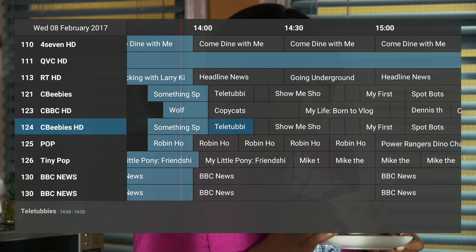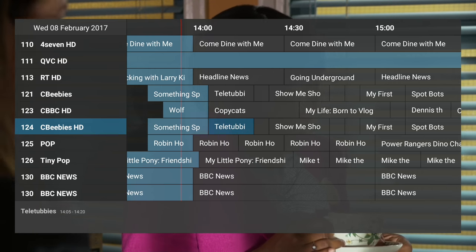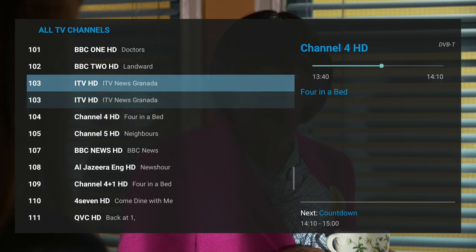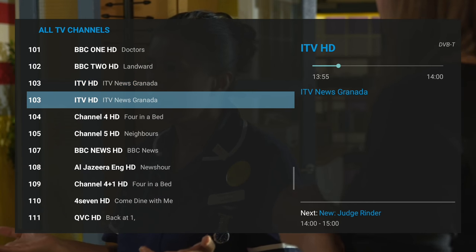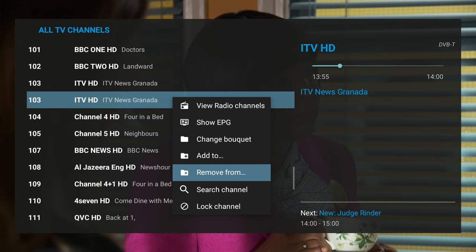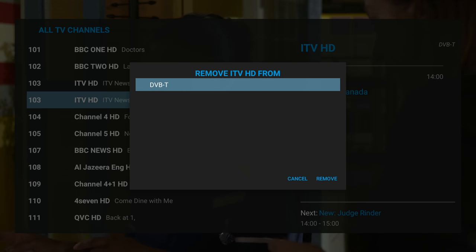The usability of the TV PVR functionality is also somewhat compromised by the fact that WeTech doesn't really describe the remote commands very well in its literature. The broadcast picture quality is certainly up there with the Humax Max UVU box we used to compare, and we do like the fact you can record to network storage. You can also use a connected SD card or USB hard drive.